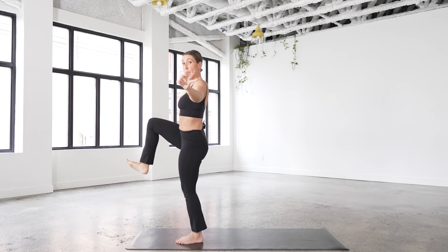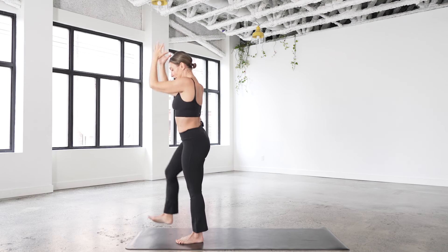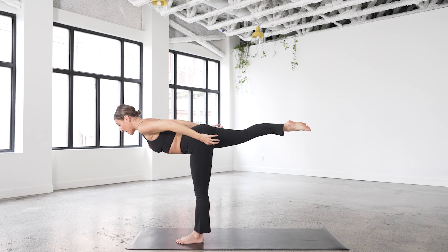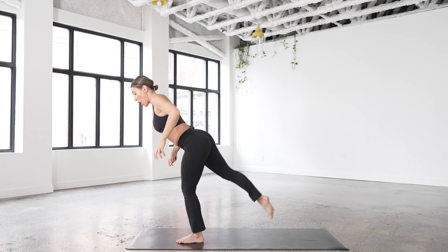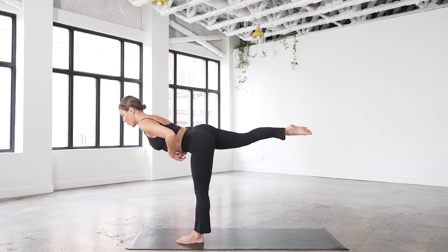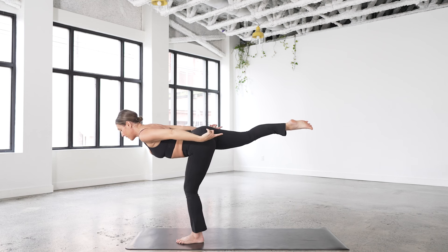We're going to kick back. Left foot roots down, begin to extend the right leg back, both arms back — airplane pose. Reaching through the back toes, out through the crown of the head. Option to keep the arms back — that's what I'm going to do. If you want a little more, you can reach the arms forward — it's going to load a little more on the spine so you really have to work core. To lessen that, hands to hips or to the back. Soften the left knee now.